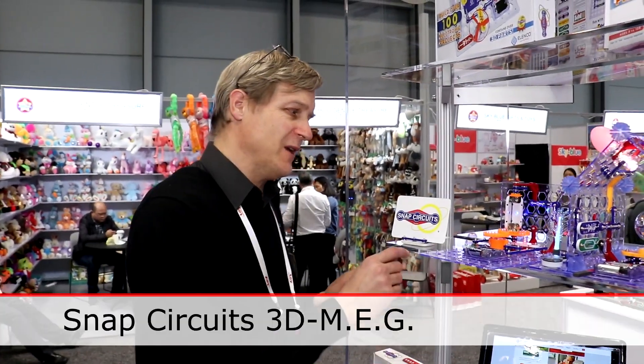Our father started this company 46 years ago. He helped develop color TV, and now we're doing stuff just along those lines, but something a little fun for you. Here's Engineer Jerry. Let me show you some things you can do with Snap Circuits 3D Meg.